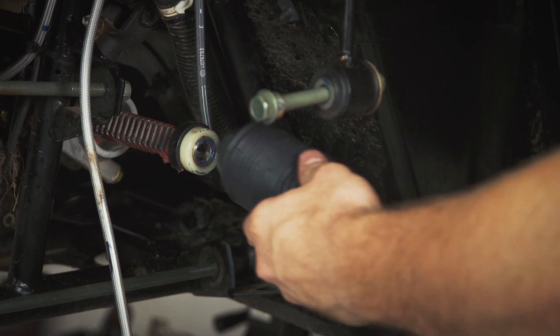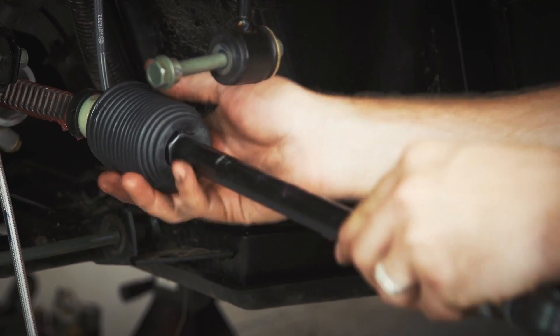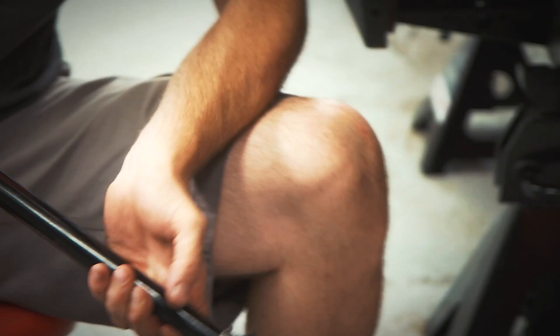Up front are fully adjustable tie rods that replace the stock ones. This is a really nice feature, as it keeps the steering setup strong where many other kits will use a tie rod sleeved extender and pretty much without question fail.